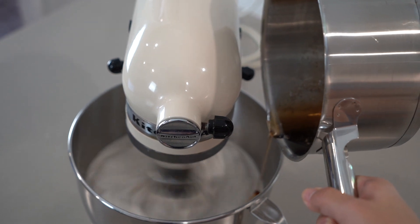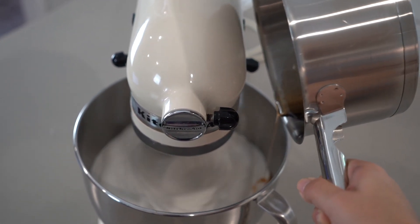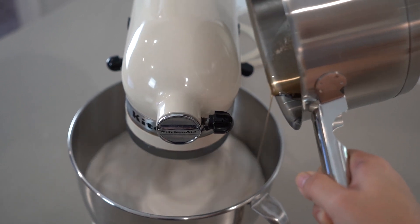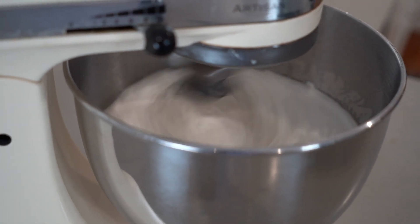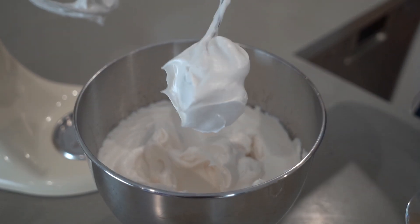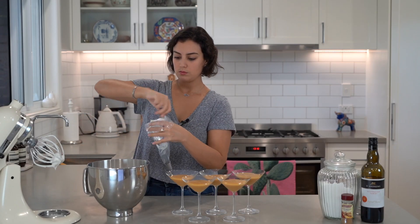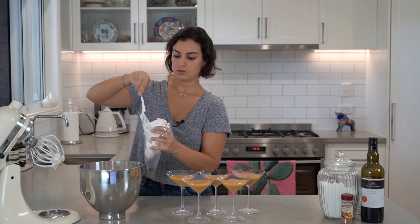Slowly drizzle the hot syrup down the side of the mixer bowl while beating. Continue to beat the meringue on high until it's cool, thick and shiny, about 4 to 5 minutes.